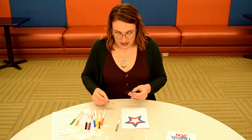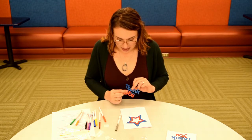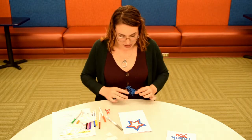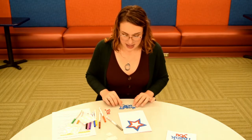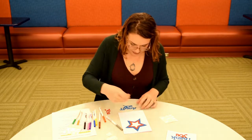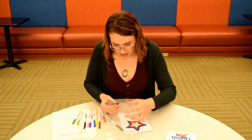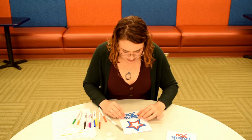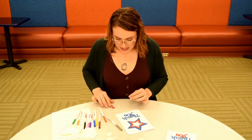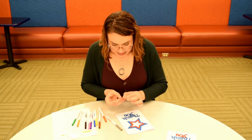Now we're just going to attach the 'thank you.' This was cut out in two parts — you can just leave it all blue, or you can put the red U on top to give it some extra color. I'm going to put glue dots on this. Make sure you put it on the back, so you want the letters to be backwards when you're applying the glue dots. Now I'm going to stick this right on here underneath my star — it says 'thank you.' Perfect. And I will put the U on there as well.